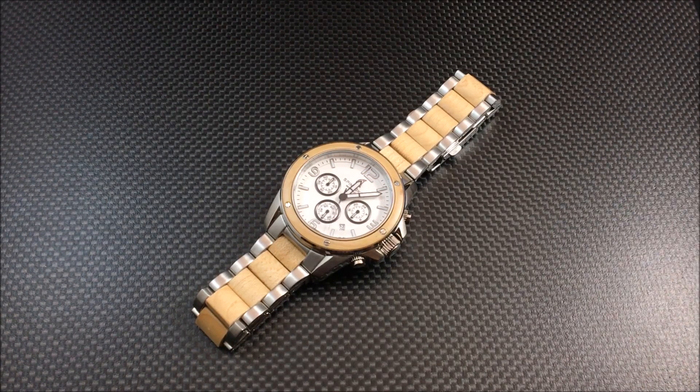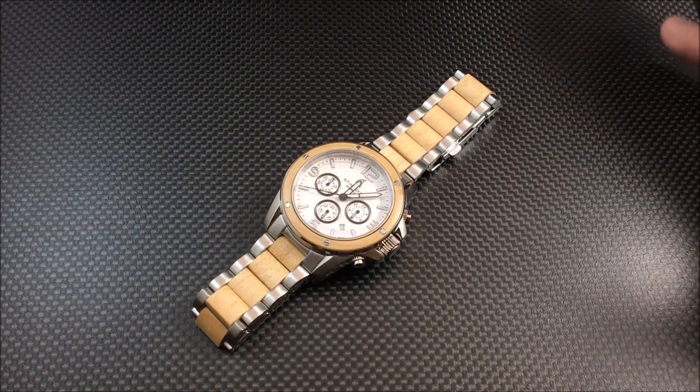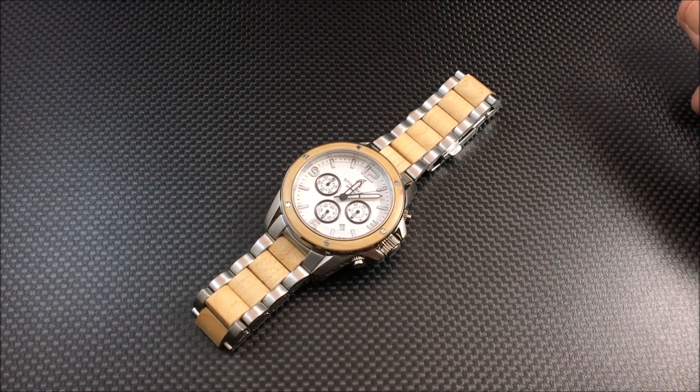At watchreport.com we never force you to buy a watch — we give you the specs and options, and in the full review we'll tell you what we actually think. If after watching this video and reading our review you'd like to purchase one, the combined discounts bring the price down to about $198. You can use code WR5 for an extra 5% off the ongoing 30% sale.